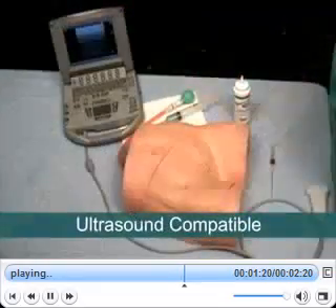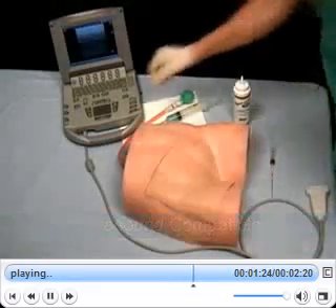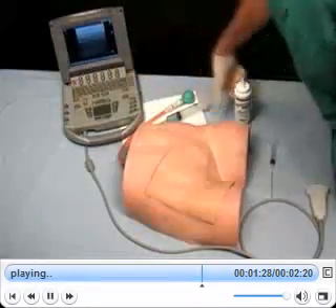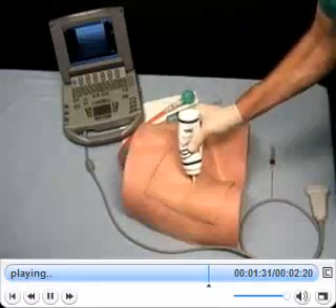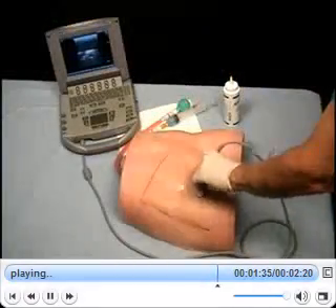An ultrasound imaging unit can be incorporated into this procedure. Begin by turning up the gain on the ultrasound unit and applying gel to the tissue before proceeding. Search and find the vessels on the imaging unit.